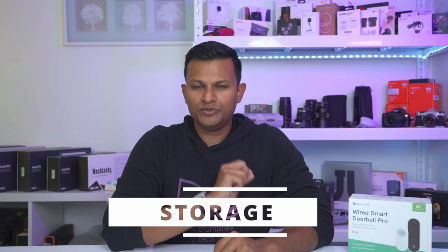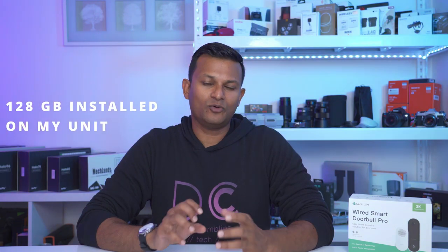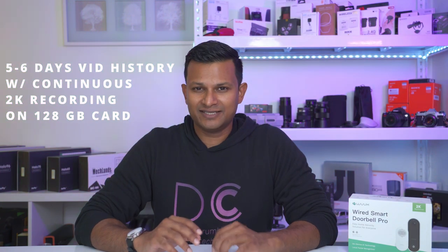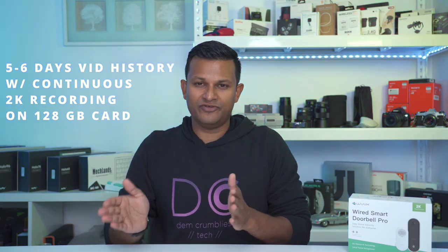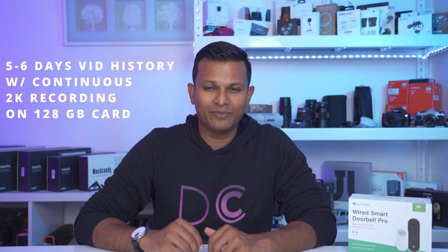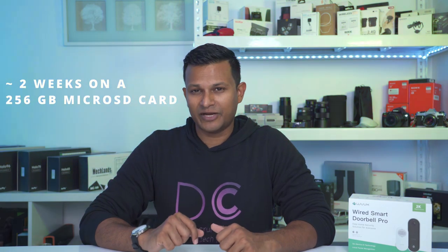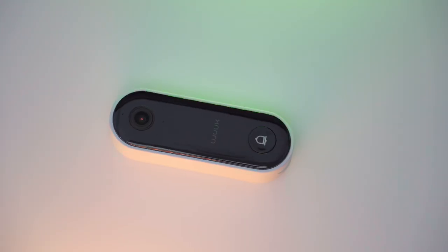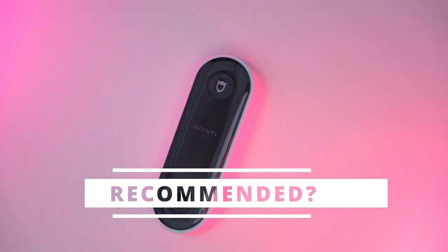This doorbell supports up to a 256GB micro SD card. I installed a 128GB card and set it to record continuously in 2K resolution — I got about five to six days of continuous video on that 128GB card. With a 256GB card you'd easily get 10 days, maybe close to two weeks.